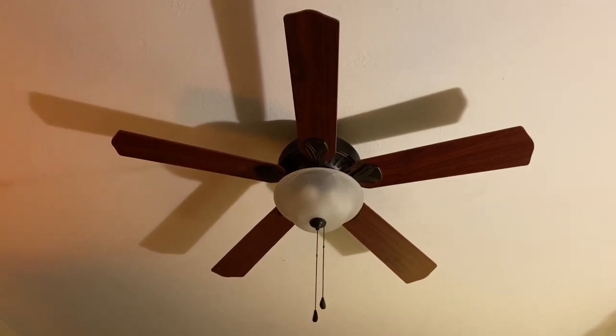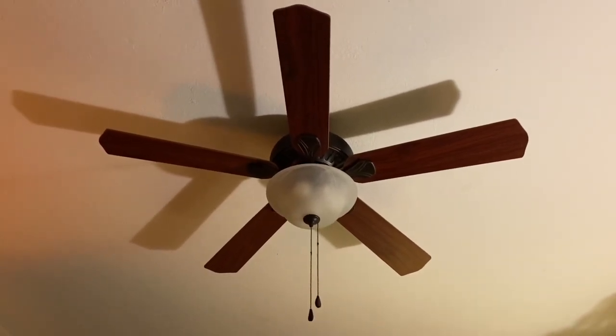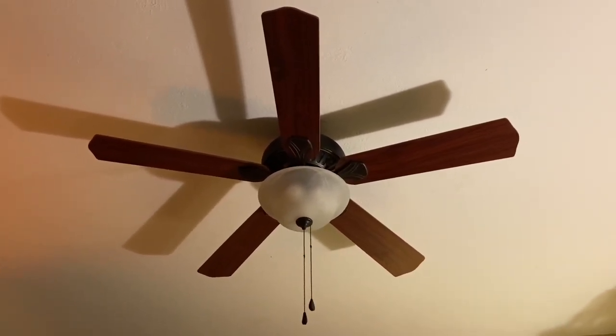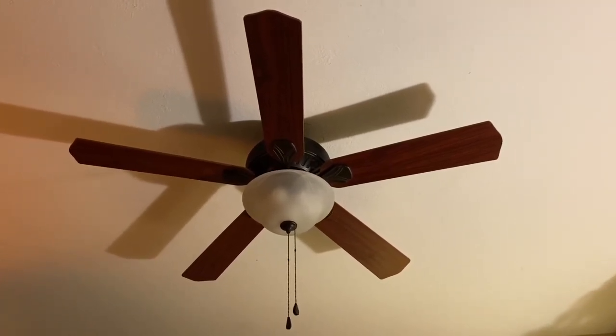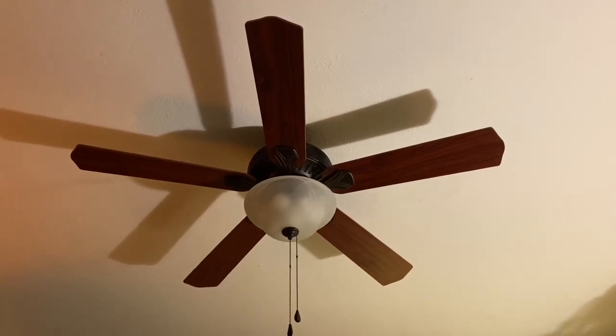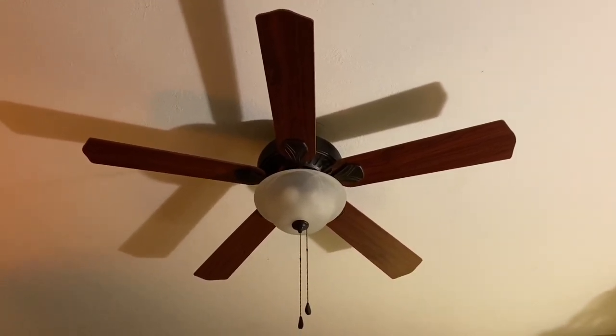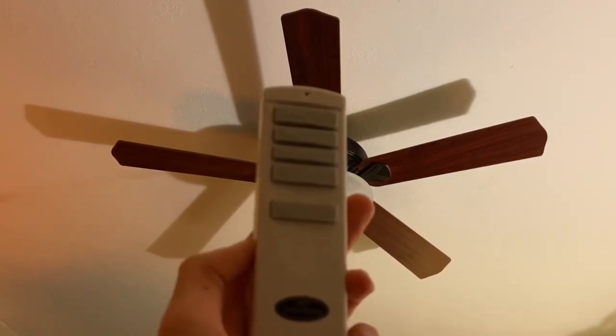This used to be my grandfather's room, then he moved out and it was a storage room for a while. I cleared out a lot of the stuff in here and now it's just another spare bedroom that I'm going to be using for whatever I want. Just like my other Harbor Breeze Crosswinds, this one also has the remote — I'm just going to be demonstrating with the remote.